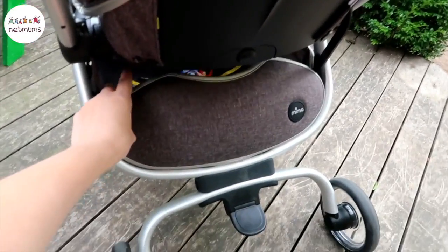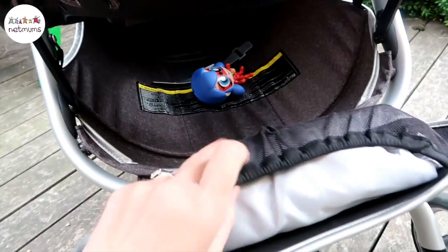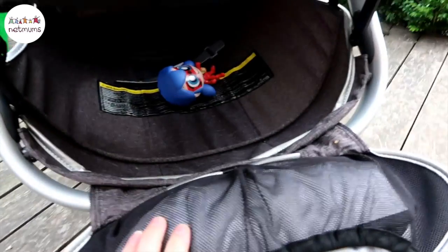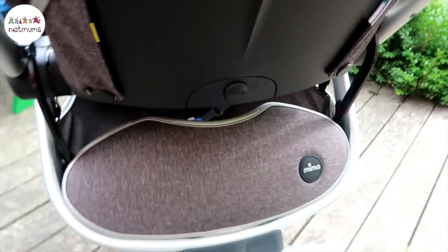So this is the pocket underneath and you just open it up. As you can see, the kids have already got a couple of pieces of toys in there, and in here is the rain cover which is really easy to use. It's actually really spacious and completely secure because you lift this bit up here so it's hidden away.